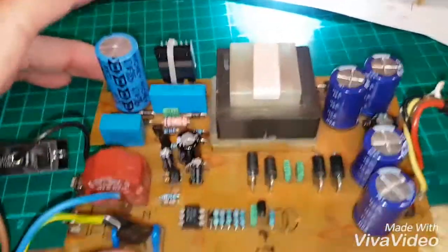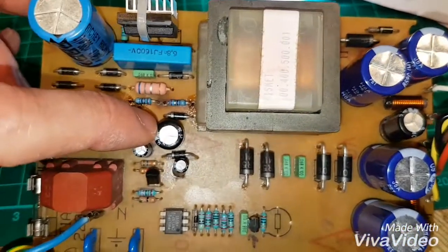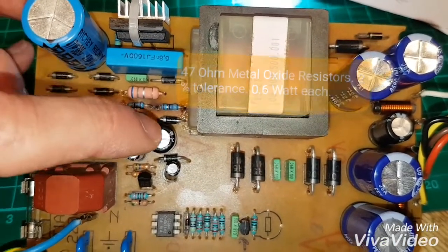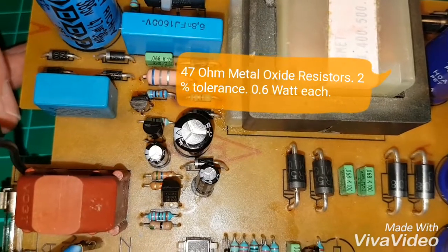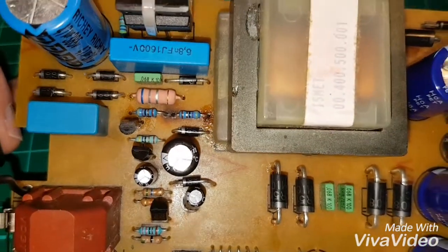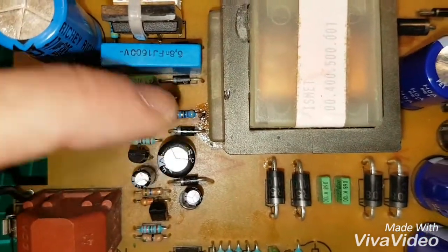So I chased the rabbit hole round and round. I couldn't see what these components were — they were burnt. They're burnt on virtually every one of these I see on the internet. No colour code, the code had burnt off them. They're actually 47 ohm 2% metal oxide resistors. I've replaced them — the old ones were actually fine but they were just burnt to a cinder.